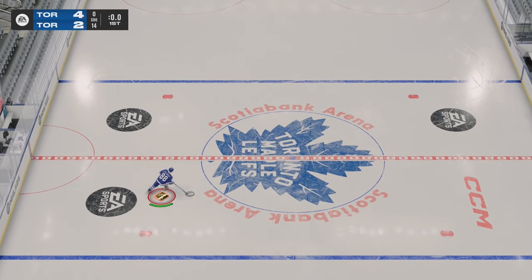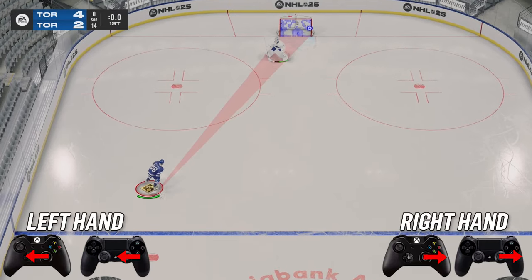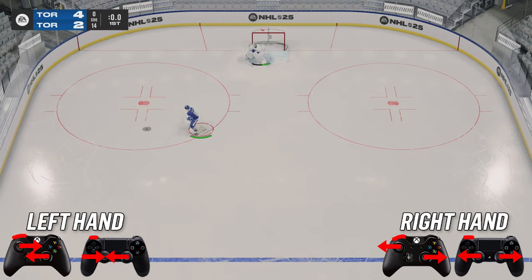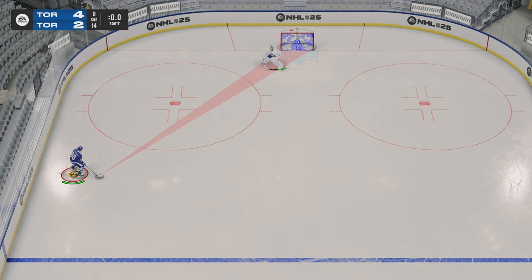Next up, I'm showing you a more complicated deke. This one's called the behind the back. To complete the behind the back, what you're going to want to do is hold out the puck to your forehand, hit RB, both sticks are going to go inwards and then both sticks are going to go outwards very quickly to perform this deke successfully. It's hard to pull this off in game, but it's a very nice looking deke.